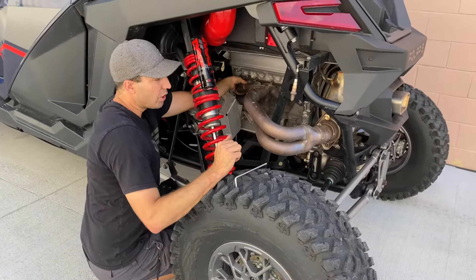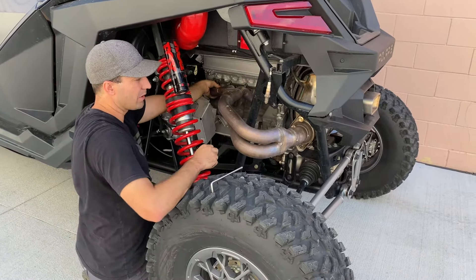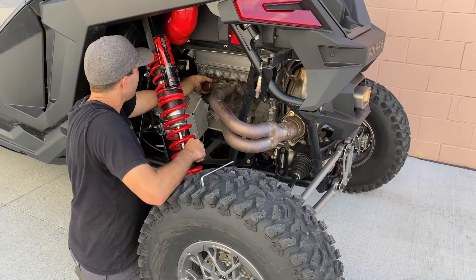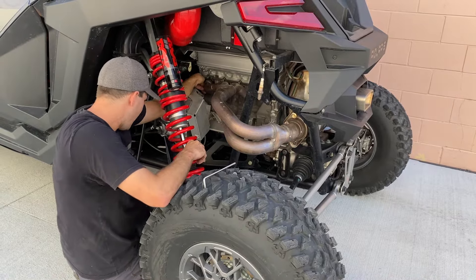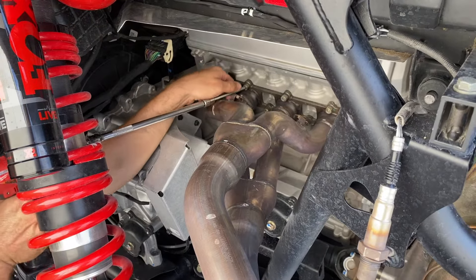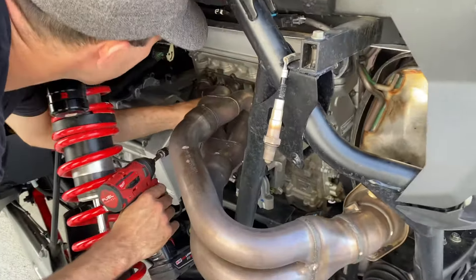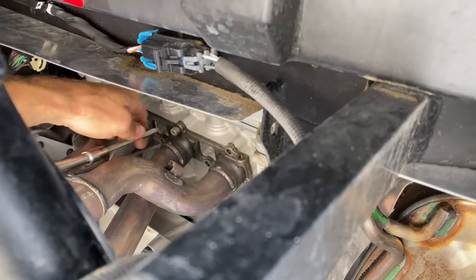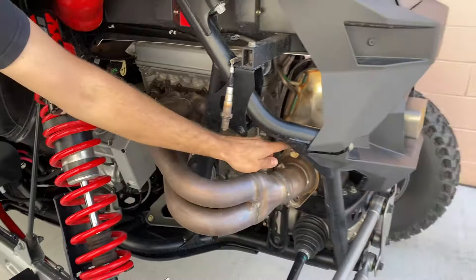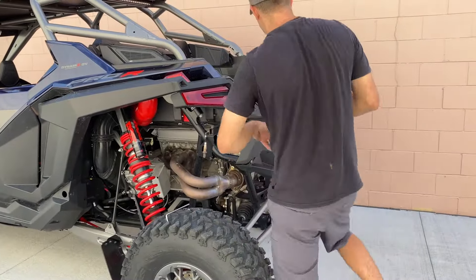I've broken all the 6mm allens loose and you can take them out by hand. Leave one of them tight so it's supporting the whole head pipe — I like to leave one of the top middle ones snug. We go from here taking the 6mm allens out one by one. At this point the only thing holding the exhaust on is going to be the 14mm bolt and really just the gasket itself. We'll take the 14mm off and break it loose.